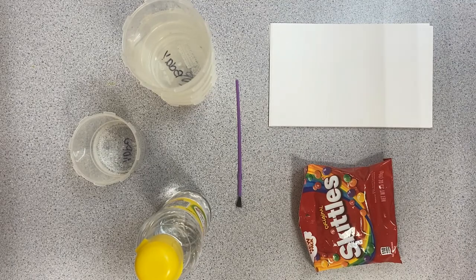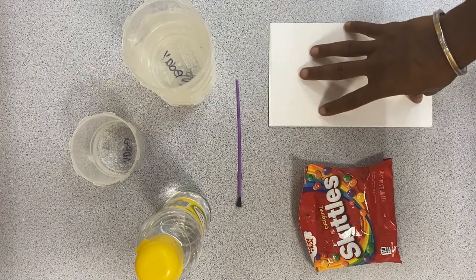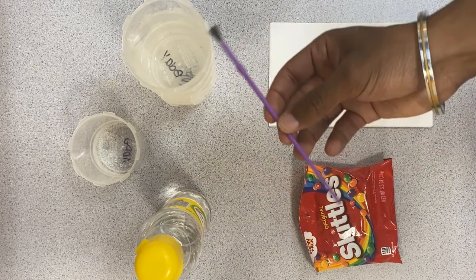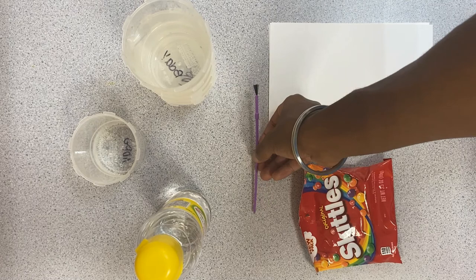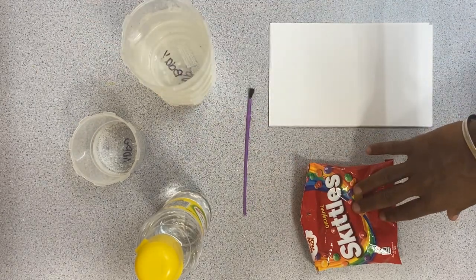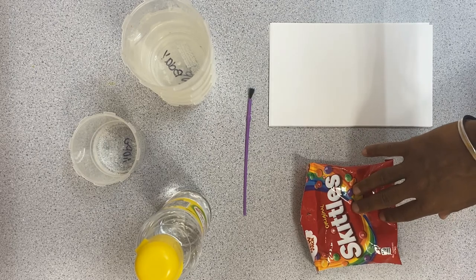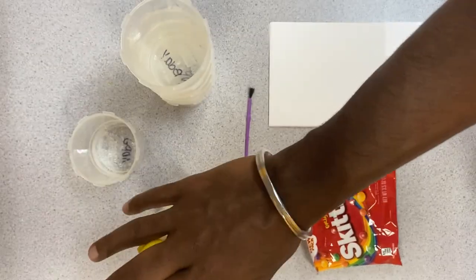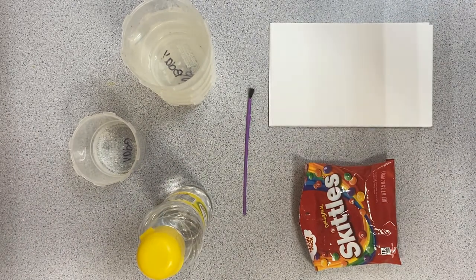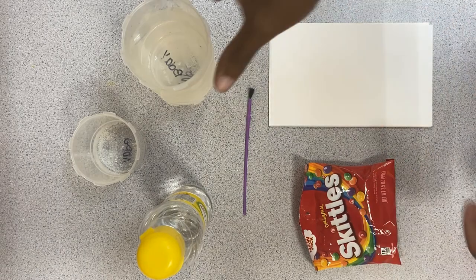Alright guys, I have all of my materials here for our Glossy Skittles Painting. We have hoja de papel — paper — cepillo de pintura — our paintbrush — five containers, cinco envases, Skittles, and corn syrup, or jarabe de maíz. Our first step is to sort our Skittles by color into our containers.